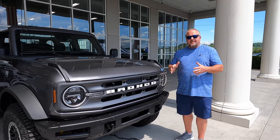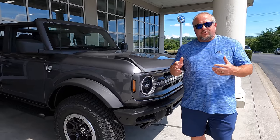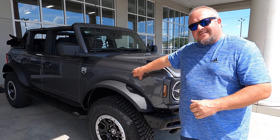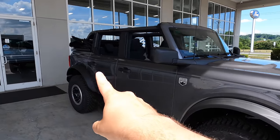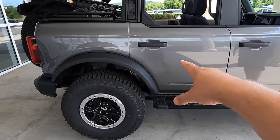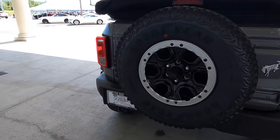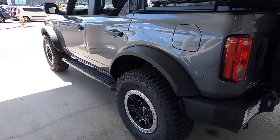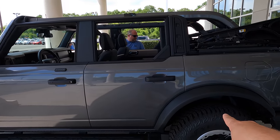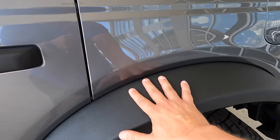This Bronco is a Big Bend with the Sasquatch package. It has the 2.7-liter V6 twin turbo in it. This is an automatic and it's in Carbonized Gray. It's got the soft top on it in black, beadlock 35s, it's already got side steps on it. Guys, this is amazing and we're fixing to drive it. It's pretty cool to say that — didn't think it would happen this fast.